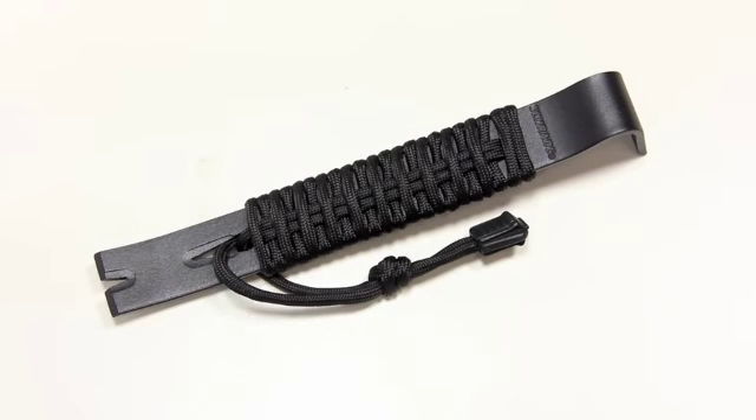This is a cool little item. This is the Schrade SCH-PB1BK — this is one of their compact pry bars with some paracord included on it.